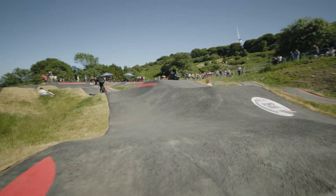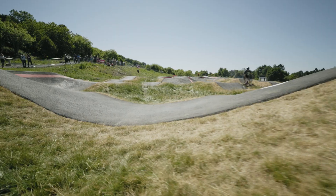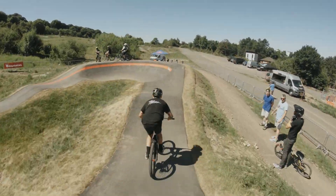Look at the speed that he's carrying. And look at this — this is going to be another fast drive. Jumping into that first down manually now.